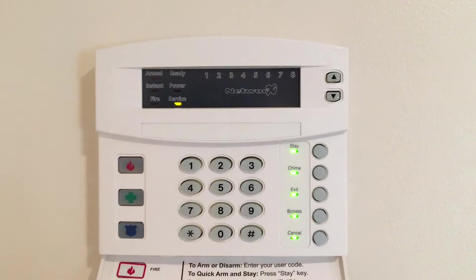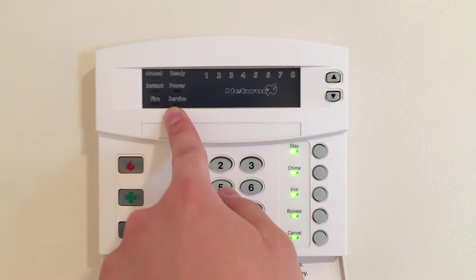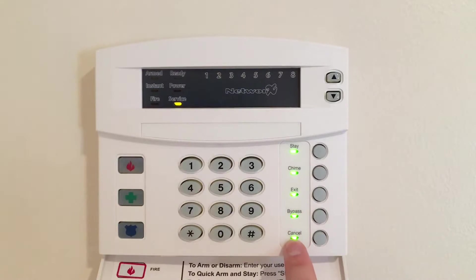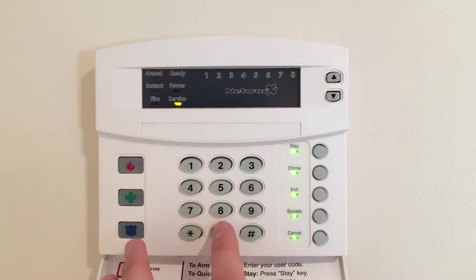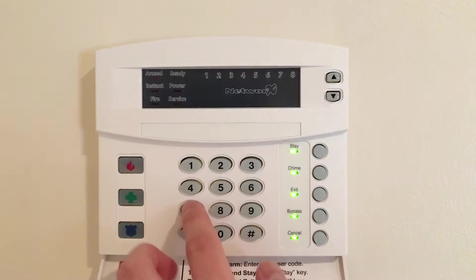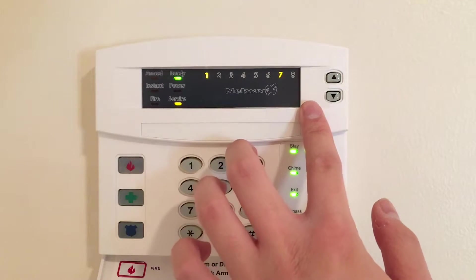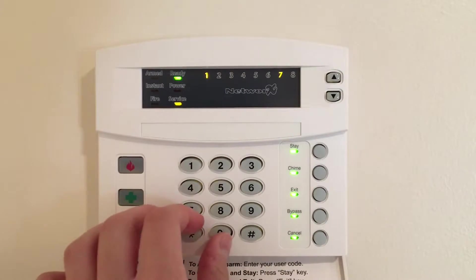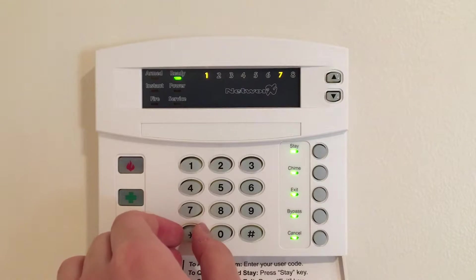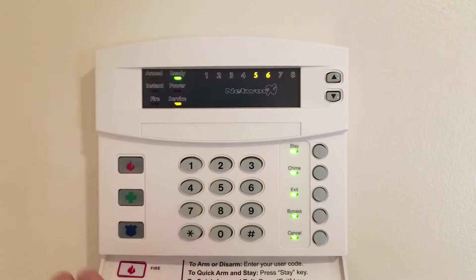The service light will be flashing to indicate that you are in service mode, along with all the lights on the side. We're going to hit zero-pound to enter into programming the control panel, then hit 37 — which is our location — followed by pound. Right now we are in segment one.